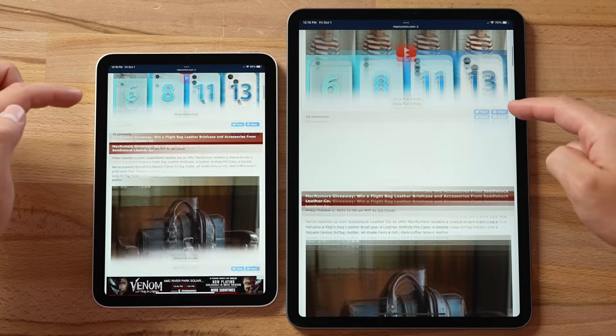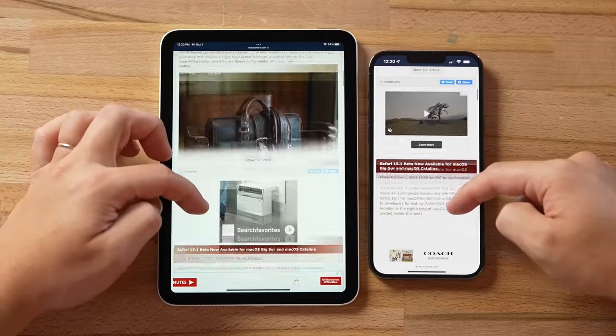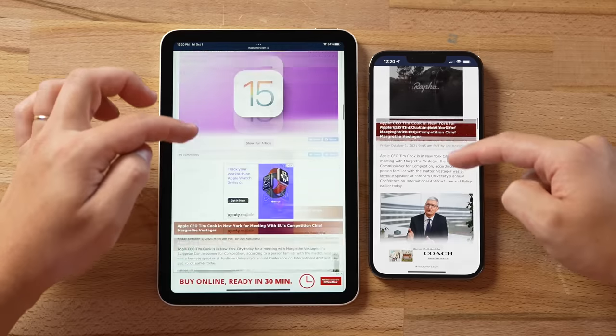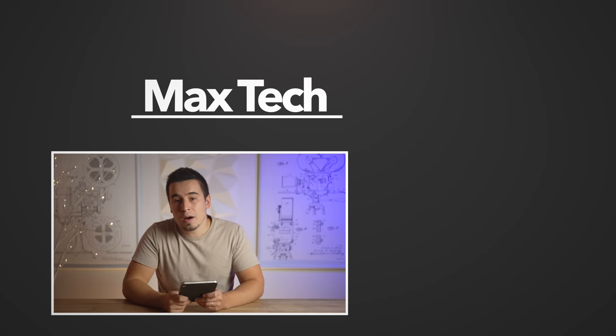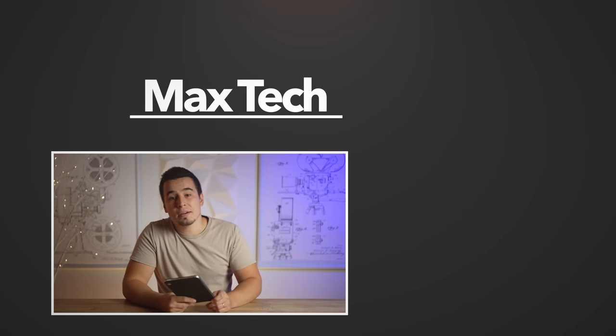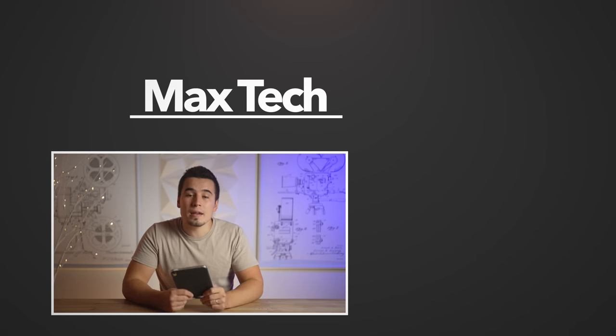So with all of that said, there is only one thing that's stopping this new iPad Mini from being the perfect compact iPad, and that's the lack of 120hz ProMotion technology. Unfortunately, I'm not expecting that feature to come to non-pro iPads for probably at least a couple of years at the minimum. But in reality, not everyone is as picky as I am when it comes to display refresh rate, so if it's not that big of a deal for you, then this is probably the best time to buy an iPad ever, because Apple really did work wonders with the new iPad Mini 6. Hopefully you guys enjoyed this one-week review — check out our iPad Mini vs Air comparison video, thanks for watching, and we'll see you in the next video!